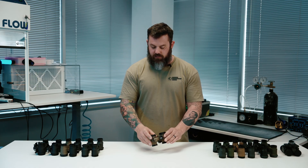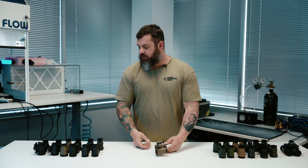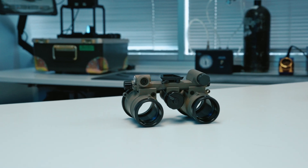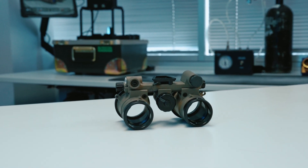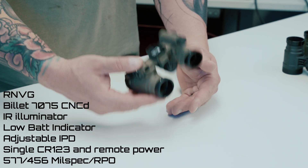The RNVG is a 7075 machined aluminum housing. It's super rigid, it does not articulate — it's kind of a no-frills, low-cost option. These were very popular for a long time. There are a lot of other options now, but these are still being produced, so it is available.